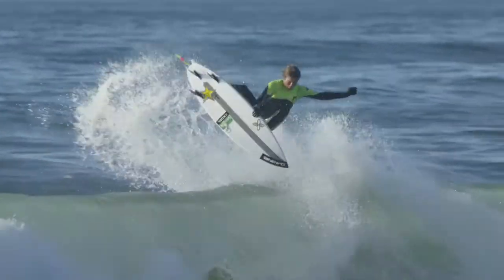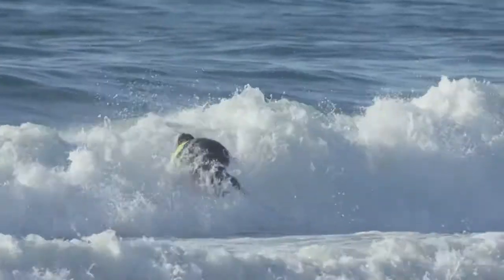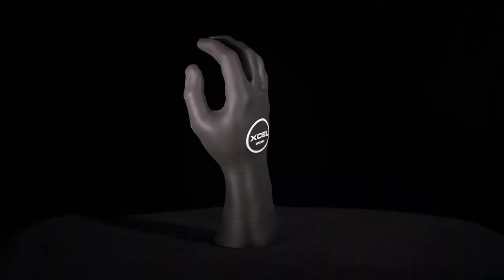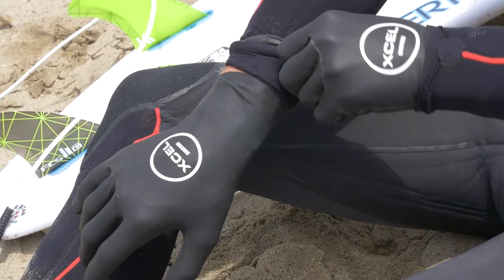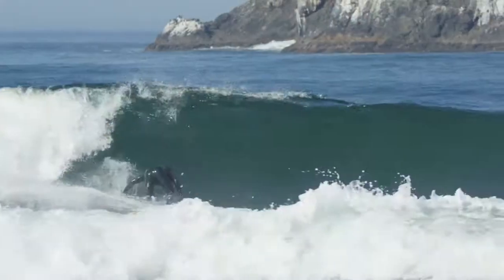The Xcel anti-glove is a brand new addition to the fall 2016 accessory lineup. Designed for surfers who just don't like wearing gloves, the anti-glove is ultra-thin, but also strong, durable, and flexible, with enough protection to take the edge off on colder days.